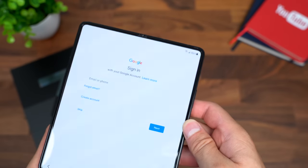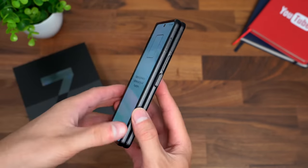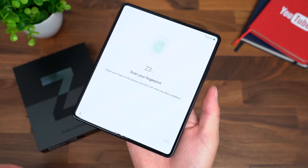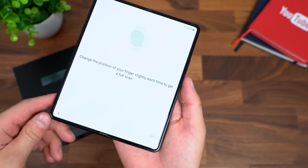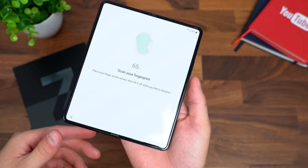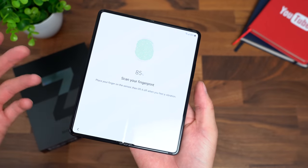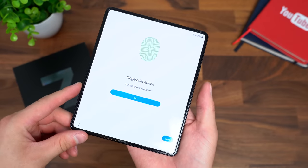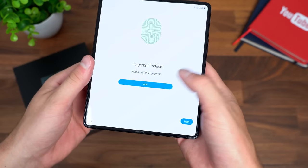You have the standard pattern and pin options; you can also choose face unlock and fingerprint scanner. This has opened the phone to add our fingerprint. This is actually in a really good spot — a side-mounted fingerprint scanner makes sense because the way you hold this phone, your thumb is going to be near the power button on the side at just about all times. An in-display fingerprint scanner would require one on the front screen and one on the inside screen. Maybe that'll come in the future, but it seems like a little excess. Fingerprint added.